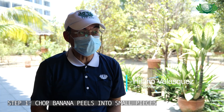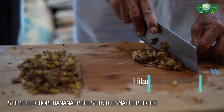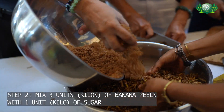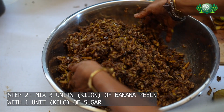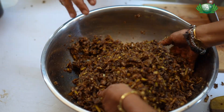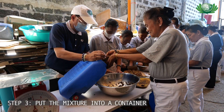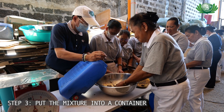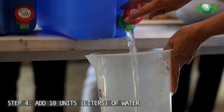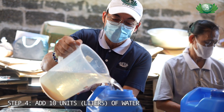We cut them into small pieces. For every 3 kilos of banana peel, you need to add 1 kilo of sugar. Then mix them well together in a large container, and once mixed thoroughly, transfer it to the container where you will store it. Then add 10 liters of water.